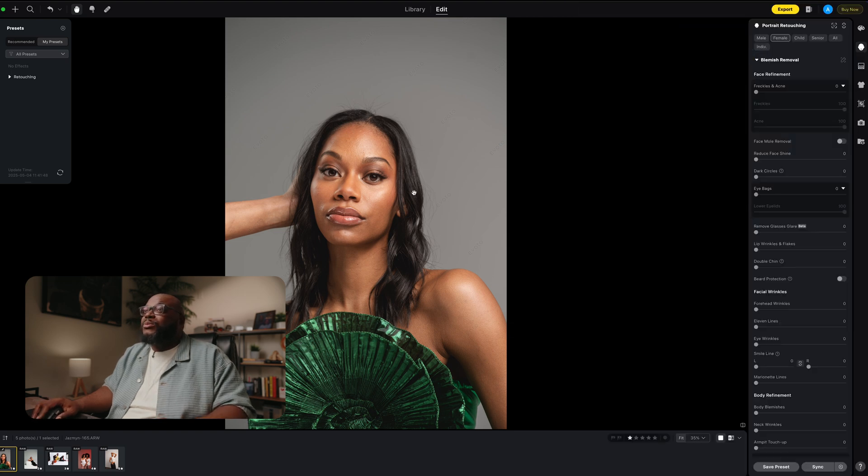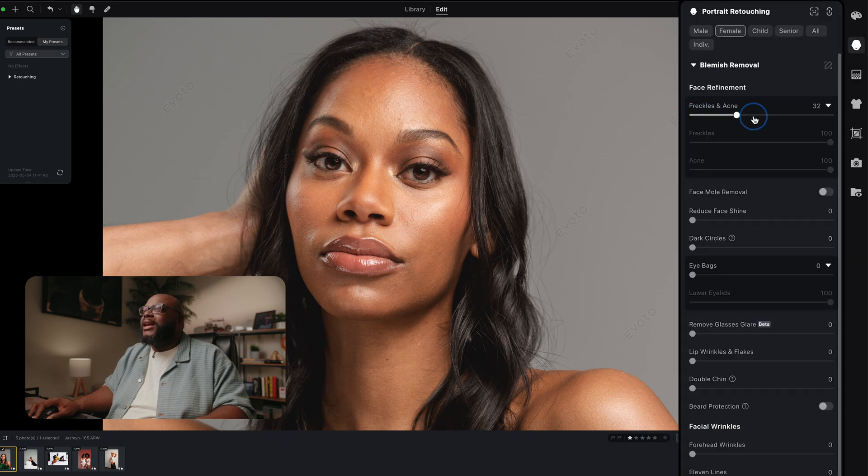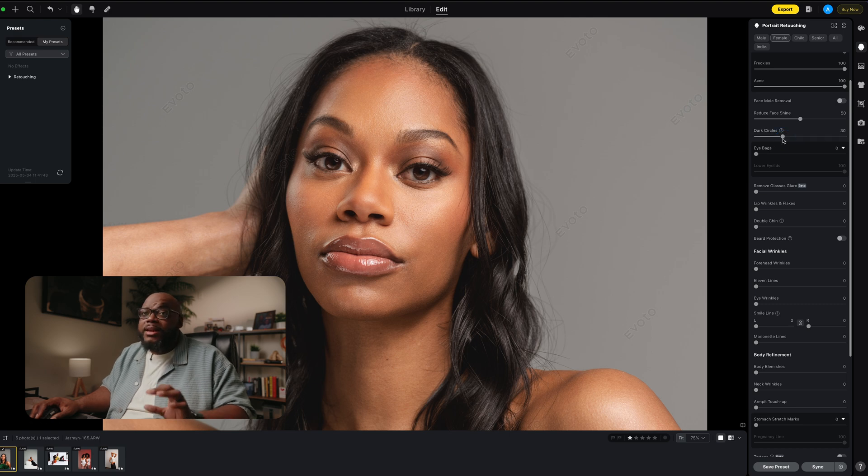Let's look at blemish removal. Our model doesn't have too many blemishes but there are a few. Freckles and acne is where we start — I usually crank that to 100 most times because that gets rid of any unwanted acne. You also have things like face shine. If we turn this up, you can see the shiny areas of the skin tone down a little bit. I'll use that at about 50% here. I'm going to do a quick edit in the portrait retouching tab and come back to talk about it later.